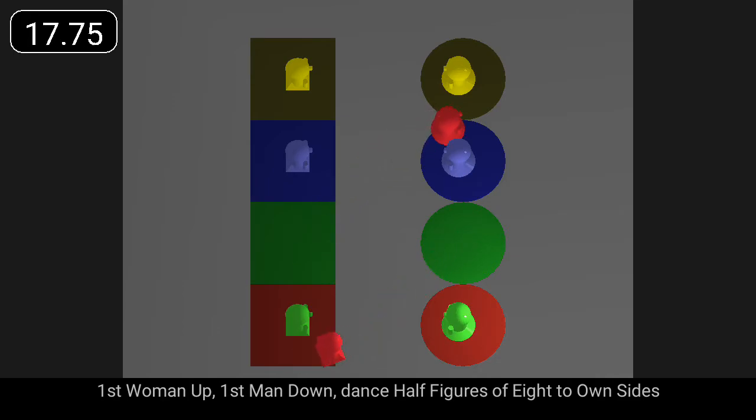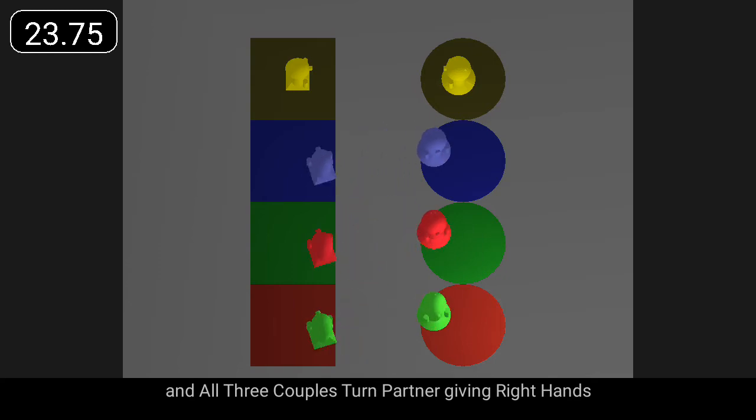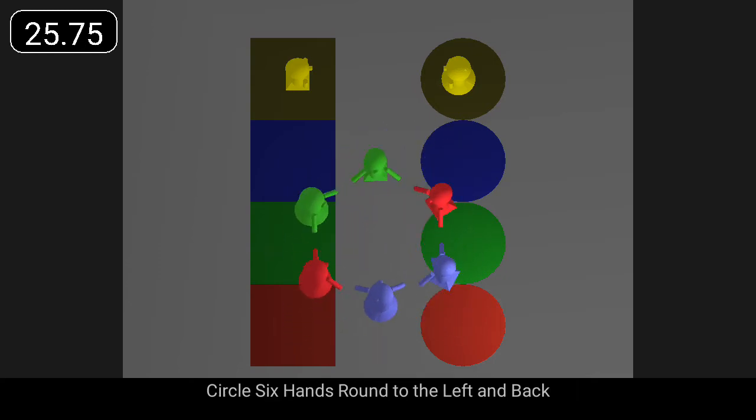First woman up, first man down dance half figures of eight to own sides, and all three couples turn partners giving right hands. Circle, six hands round to the left and back.